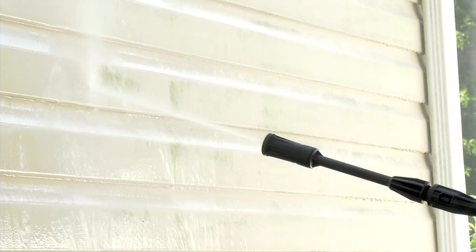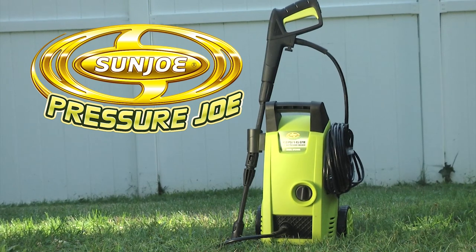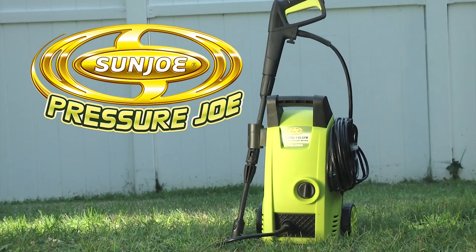Get set to do your dirty work. Get rid of gunked-on grease and grime with a blast of water pressure from the Pressure Joe SPX-1000 electric pressure washer.